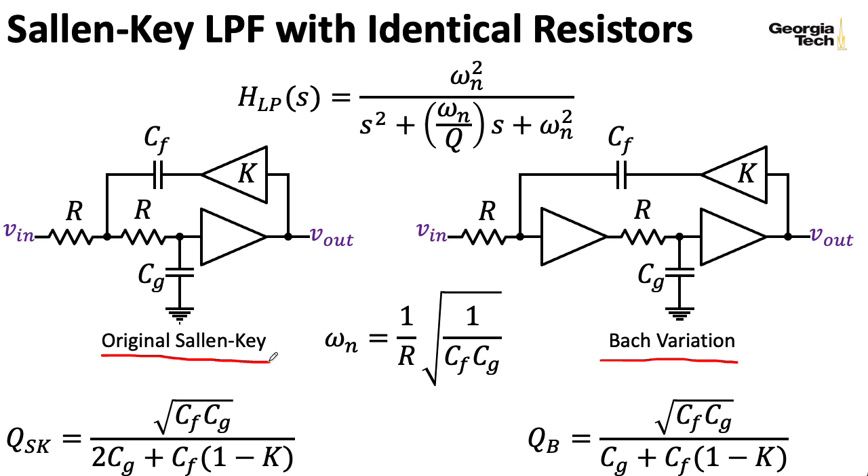It's convenient to break out the gain K in the feedback loop separately from the original buffering to the output. Generally, if you see this written in most textbooks, you'll see the K down here, but for our purposes it's convenient to put it in the feedback loop and take the output before that gain of K.